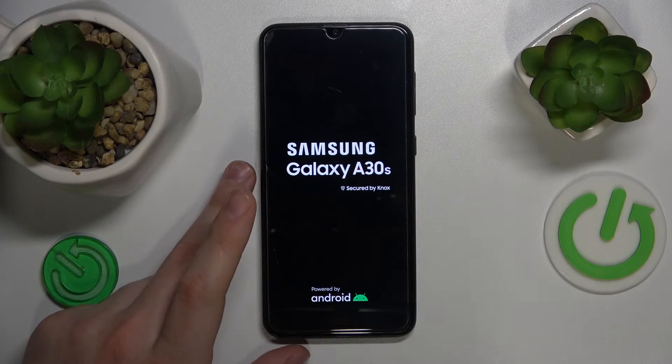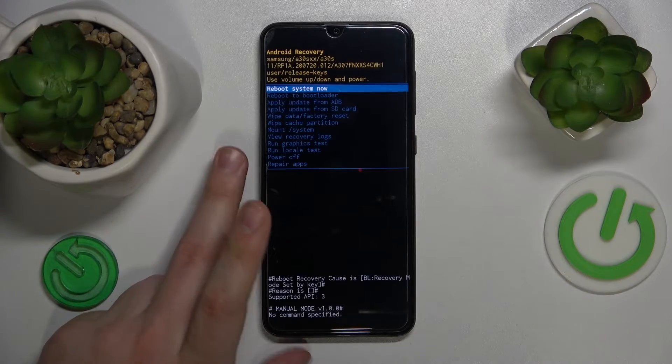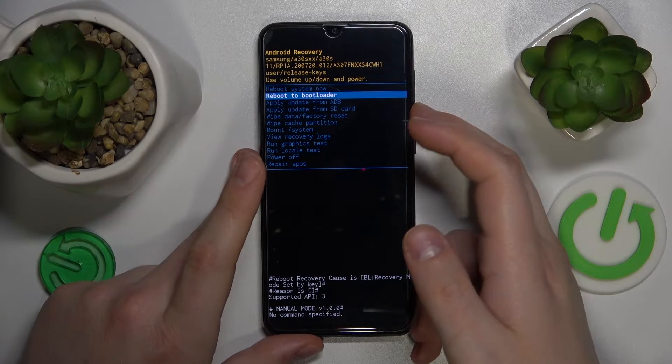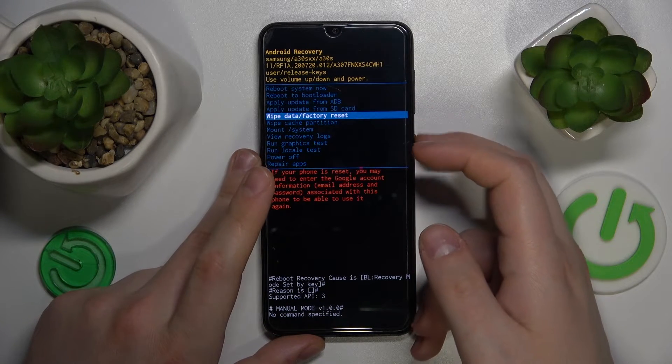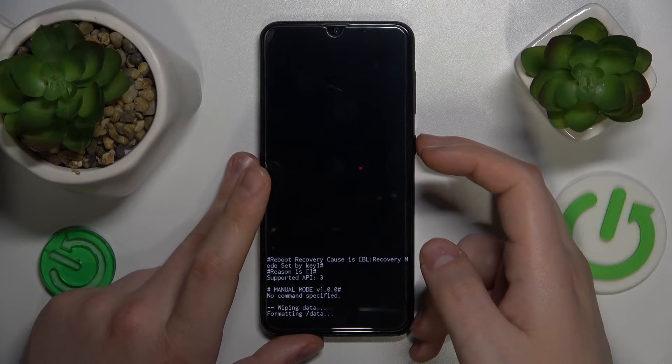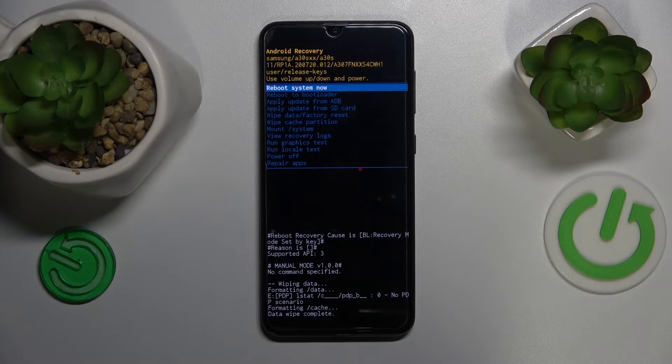Now wait a few seconds to be booted into the recovery menu. Here, use the volume rocker to navigate and the power button to confirm. Select 'Wipe data / Factory reset' and simply proceed with the process.